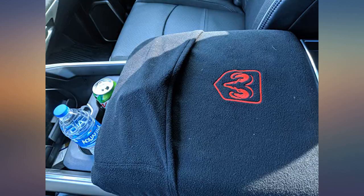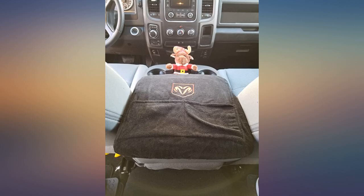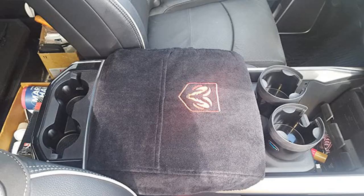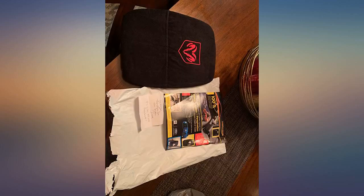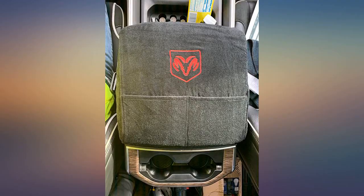2017 Ram Rebel — good fit, just what I needed to protect the console from my dog's nails. It was delivered ahead of time and looks good. The only downside is that the top portion of the console doesn't want to stay secured, but you can use the bottom section without any issues. Still definitely a great purchase.